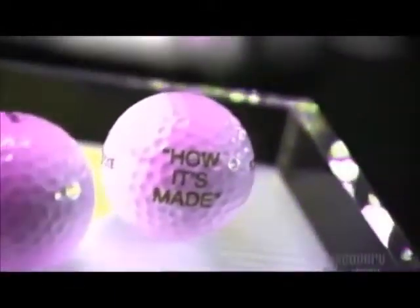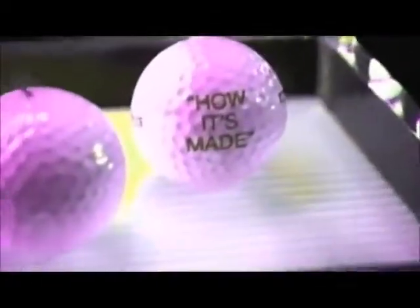Different types of golf balls deliver different results. Highly skilled golfers often use what's called a wound ball, a ball made of rubber thread wound tightly over a core, because its flight is more controllable. But most people use what's called a two-piece ball, a ball whose core is covered in a dimpled material.